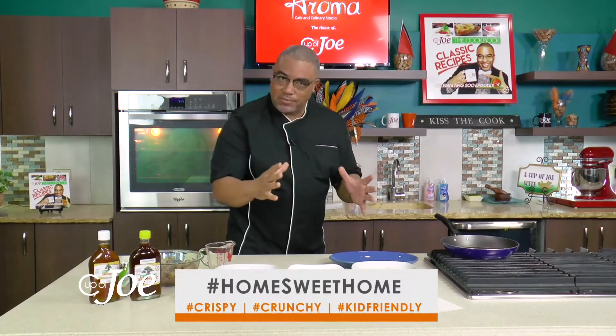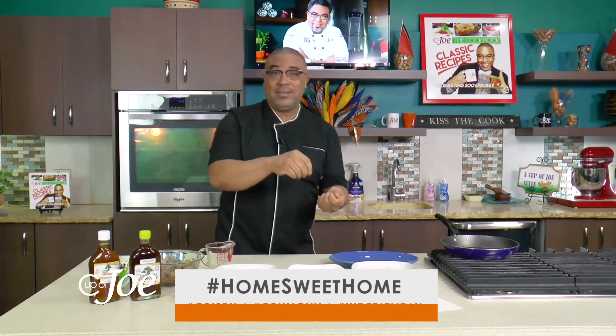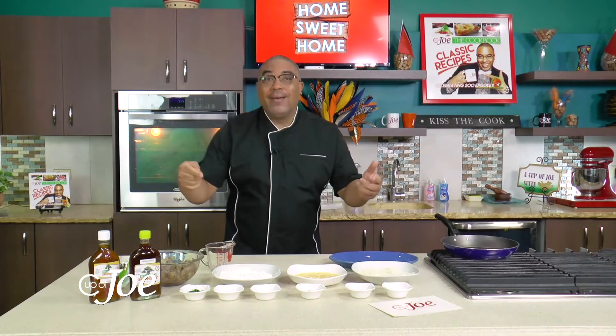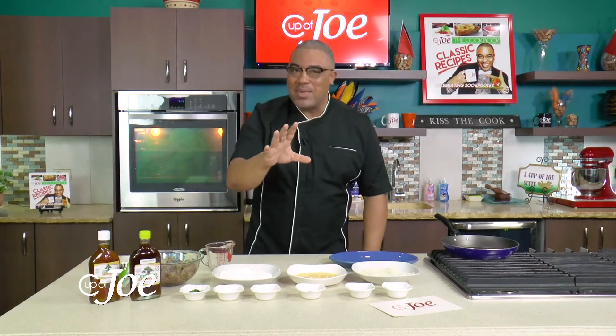I am here for you — Cup of Joe here for you. I'm going to be rolling out recipes over the next few weeks to show you how easy it is. They're not packing those lunch bags anymore — the kids are right there, and mommy and daddy are hungry. So we're looking at some kid-friendly meals.